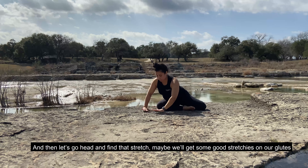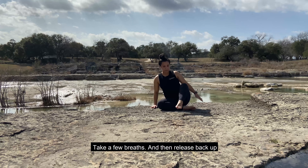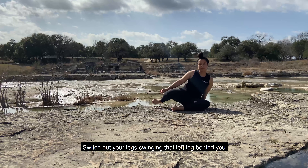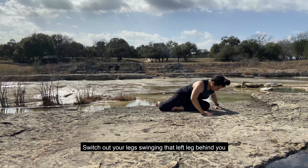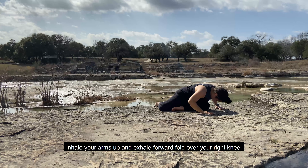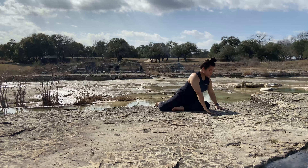Release. Inhale your arms up and over your head, exhale. Interlace your fingers behind you, slightly lift your chest, tilt your head back. Release. Place your palms on your lap. And then let's go ahead and find that stretch — maybe we'll get some good stretches on our glutes and inner thighs. Bringing your right leg back and hinging over your left knee.